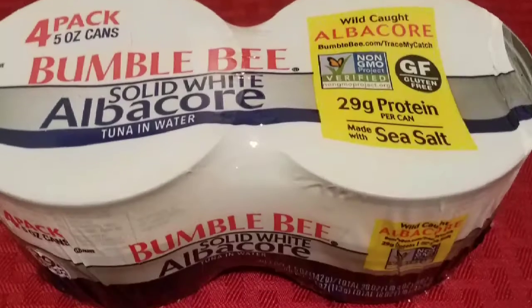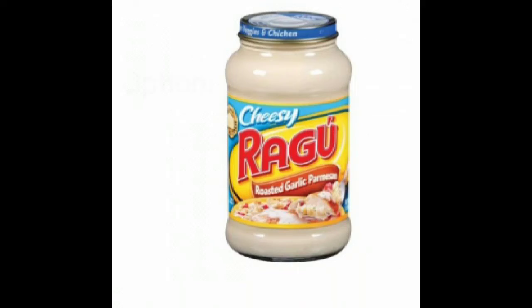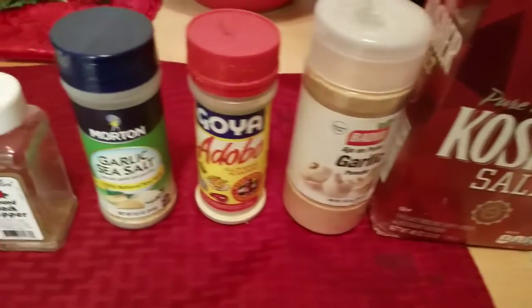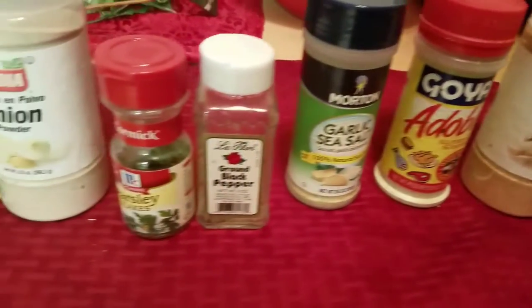Everything you see here you can find at your local grocery store. I usually get my stuff at King Cullen, Stop & Shop, or wherever you choose to find your groceries. These are all the seasonings that I used.